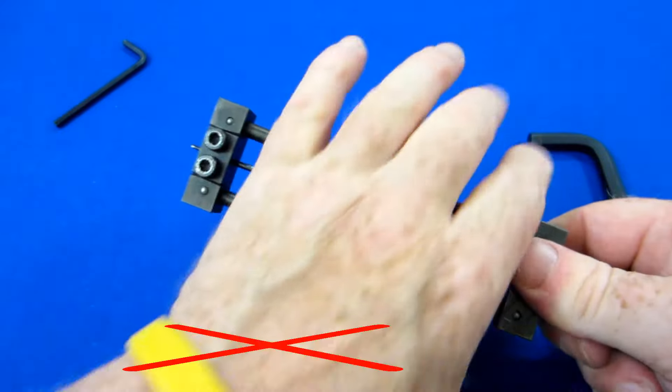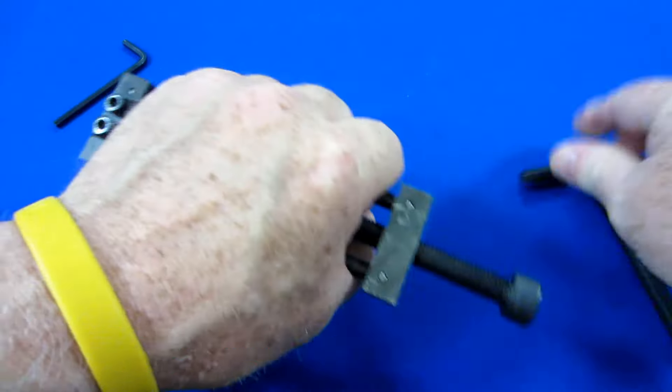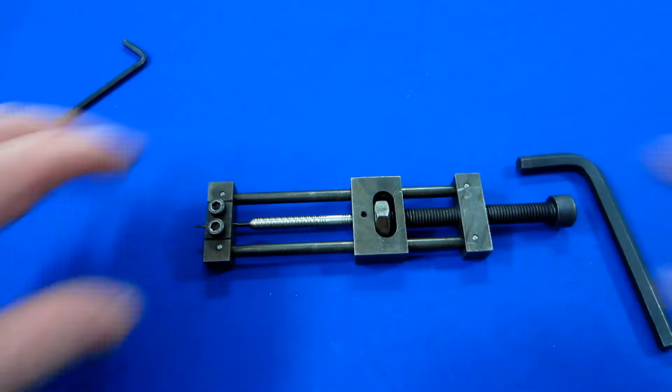Again, do not grab right there while you're torquing down on the point — that's just going to lead to potentially a few very bad things. I hope that helps, and now I do have a couple more tips for you.